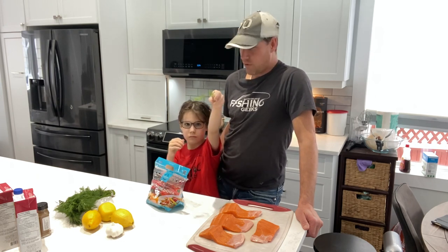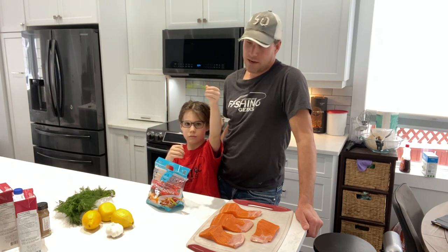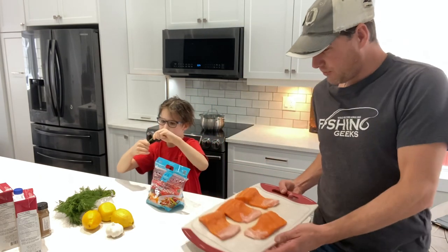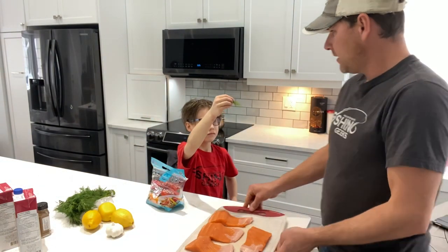Those three pounders will grow into five, six pounders the year after. We only have to keep one fish instead of keeping two or three of them. But we got our rainbow trout. We have a few slabs here. Yes, you can eat that.